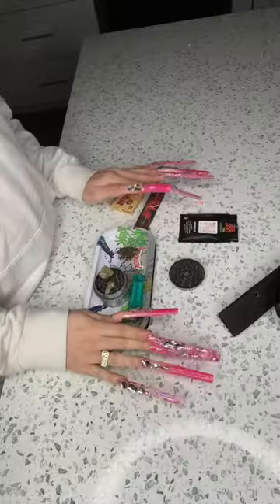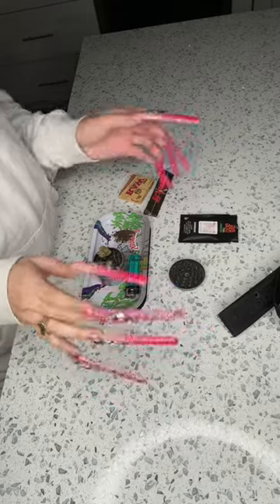Alright guys, everybody has been wanting to know how do I roll my spliffs with these nails. I'm about to show y'all, let's go.